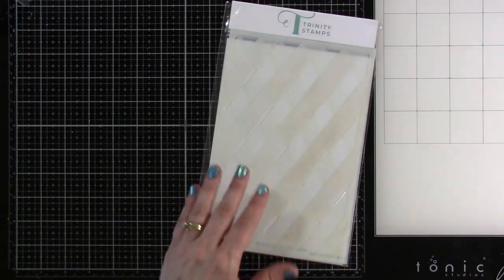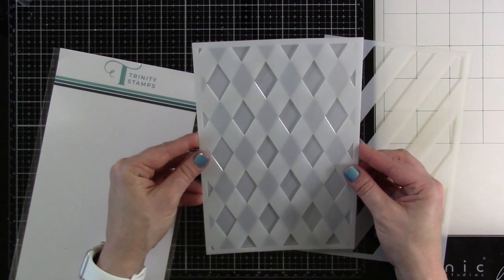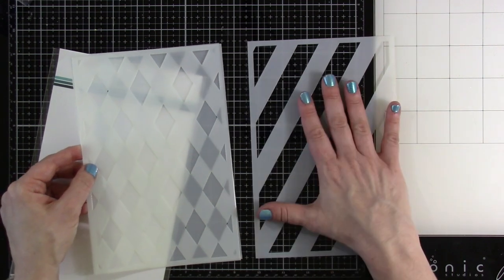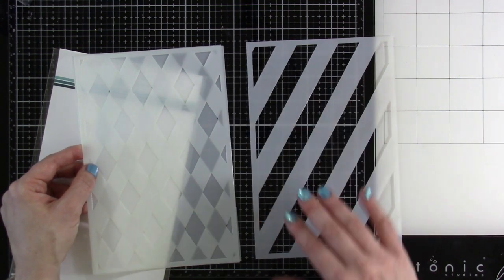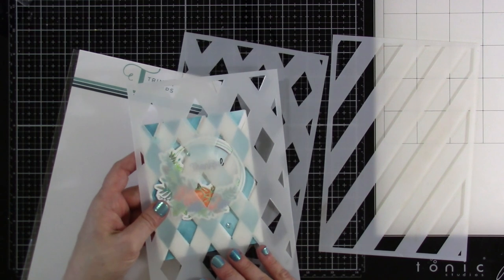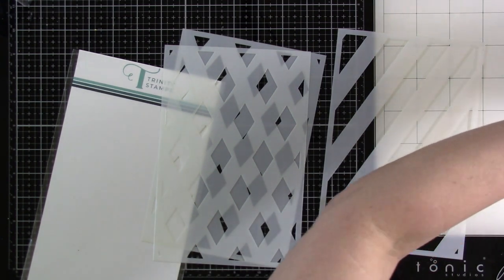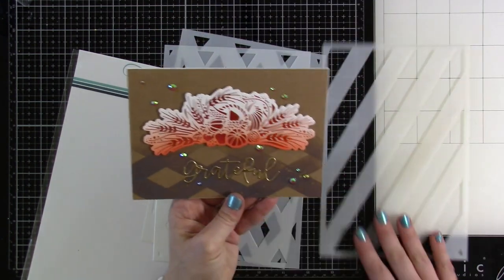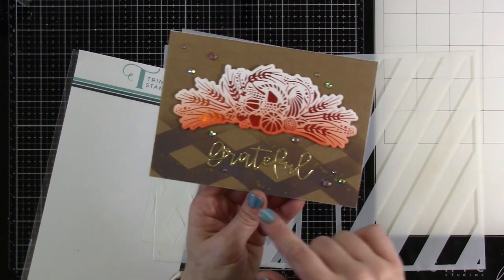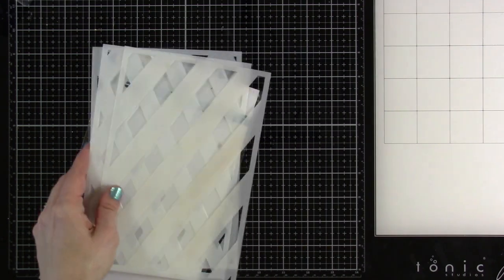We also have our Retro Diamond Pattern stencil. You've got your diamonds, so you can match them up in two different colors, or you can use the diagonal lines. I used it on a couple of cards — I lined it up and did it one way, then flipped it the other way to get a striped pattern, and gradiated it across the background. Really fun.